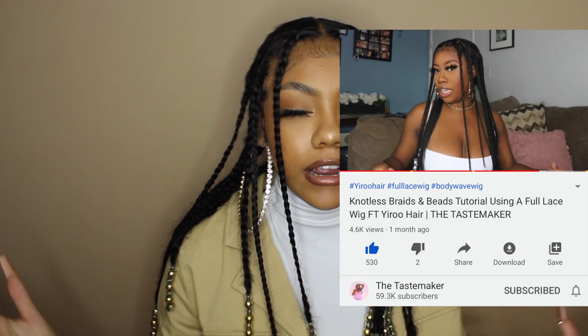Hi beautiful, welcome back to my channel. Today I have these knotless braids and I got the inspiration from Dom the Tastemaker here on YouTube and on Instagram. I've loved her since my first few videos — I think one of my first five videos was inspired by her, so she's inspired me from the beginning. I think you should definitely check her out if you haven't already.